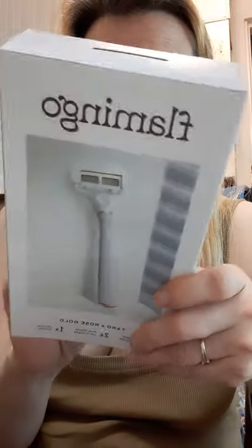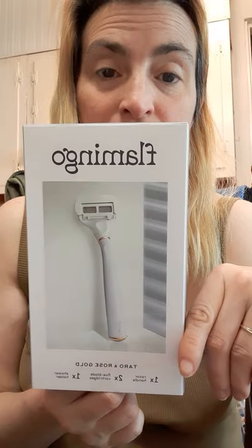I guess I just wanted to show you what this looked like and what it came with. I'm going to use this and let you know what I think — this is just an unboxing right now giving you a little insight on it. I will do a part two after I've used it and give you my full thoughts. Please like and subscribe, and I'll see you in part two of the Flamingo razor review. Thank you!